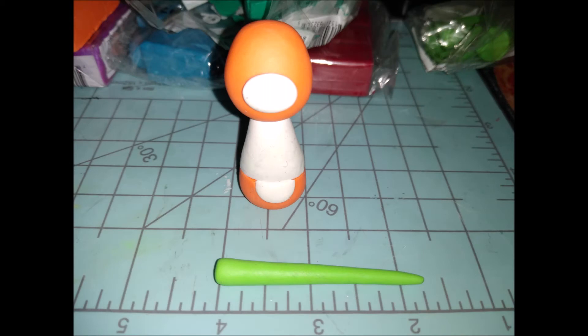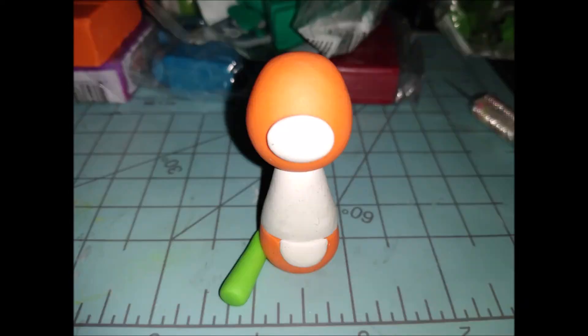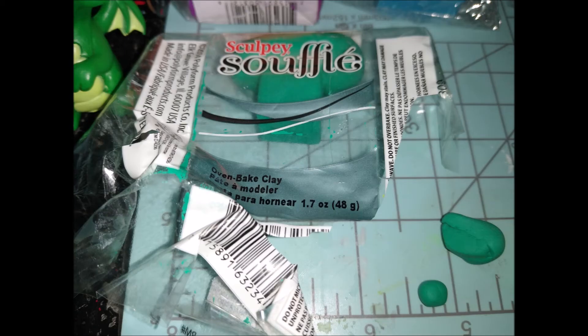Specifically his right leg — roll it into a teardrop shape, cut it off at an angle, keep that flattened angled piece on the left, and attach it to the bottom part of the torso. Next we're moving on to the Souffle emerald color.